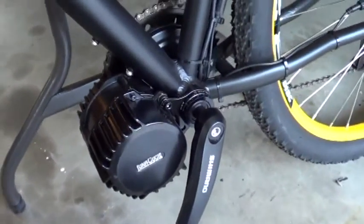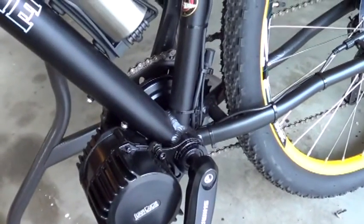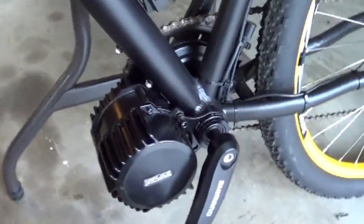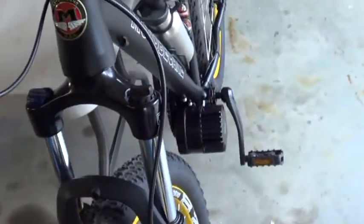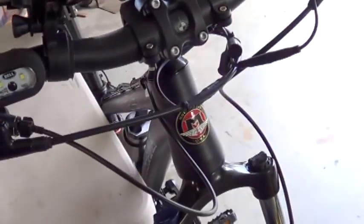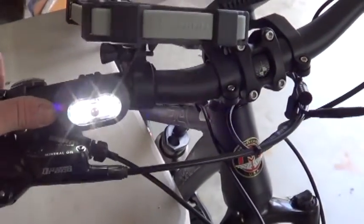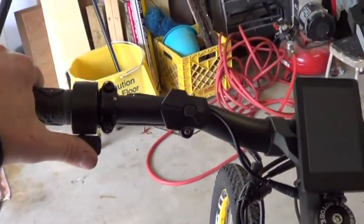It'll do 1500 watts — at the battery voltage that's 30 amps of power. Front hydraulic brakes, it's not a full suspension bike, just a front shock. Hydraulic brake reservoirs, and a little light for night driving. Over here we've got a thumb throttle, but you don't necessarily need it.